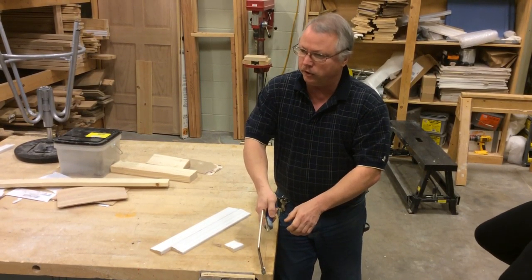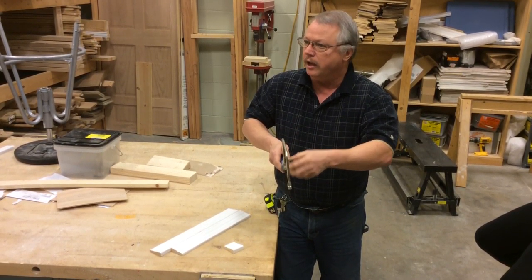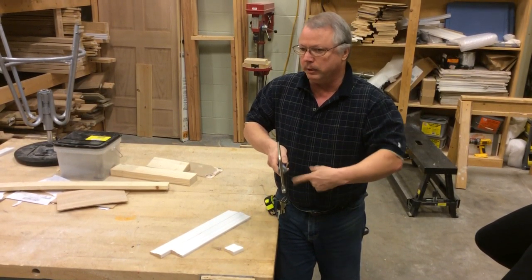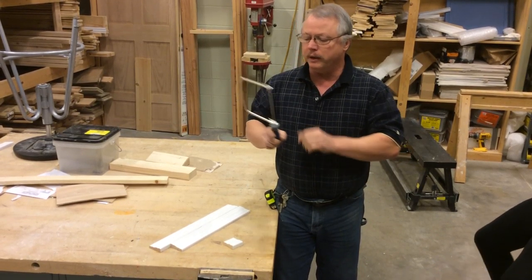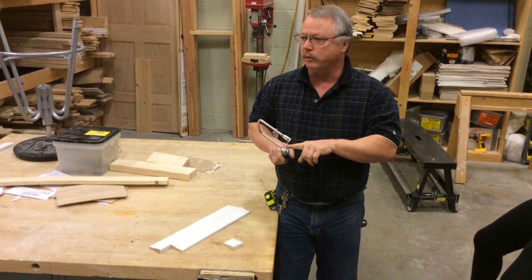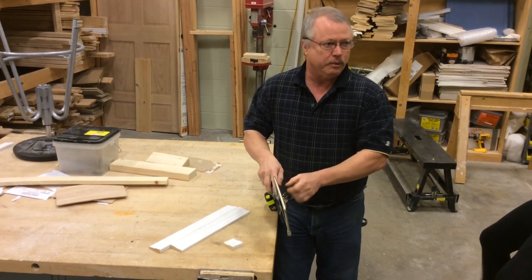You don't want to push, because if you push, what happens is this mechanism gets loose and your blade pops off. And for those of you that say you can go ahead and do it — go ahead and try coping with the blade put in backwards. When you're pushing it down, it's going to pop off on you.